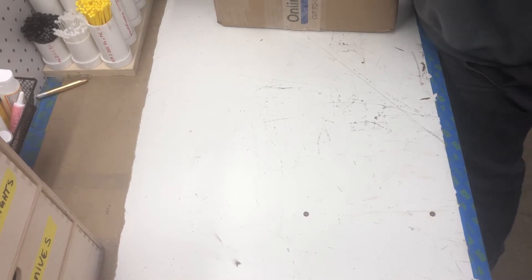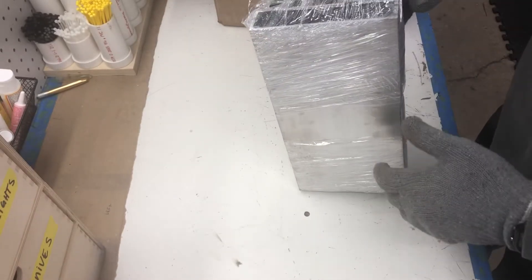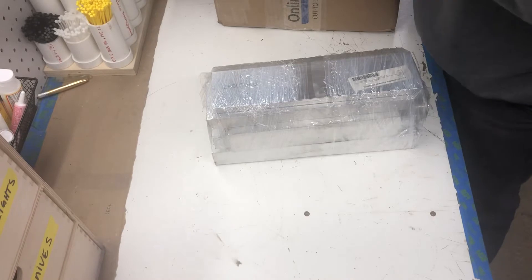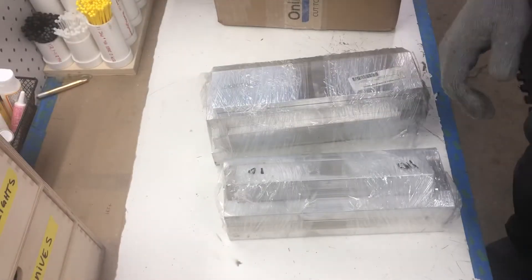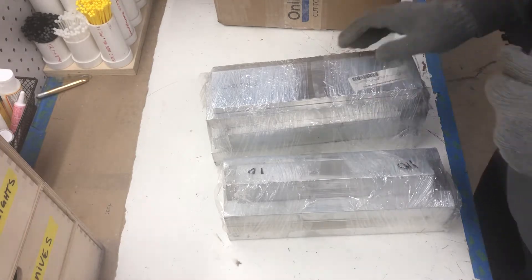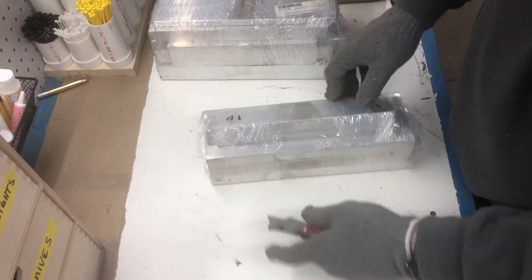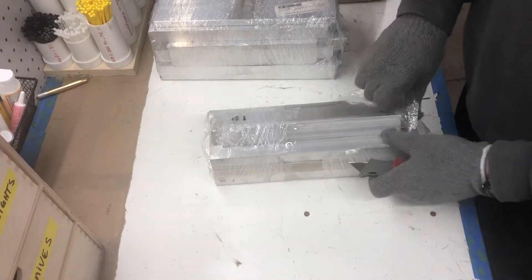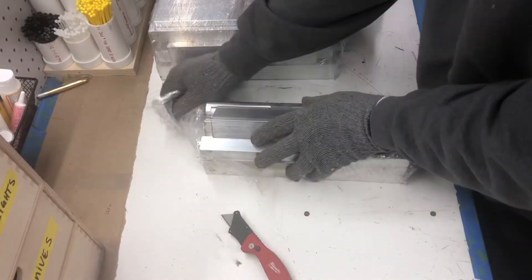This is my first time doing this — I just got it today. I haven't even unwrapped it yet, so I figured I would just do that and we can see what comes with it. First things first, these two packages together are my 20 pounds of aluminum. Let's see what comes with this.